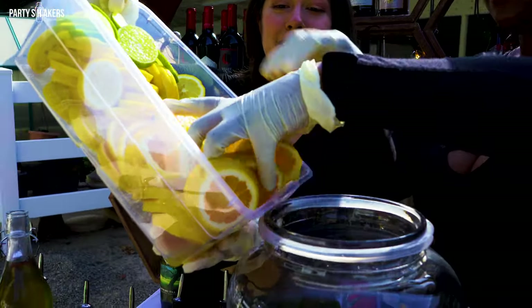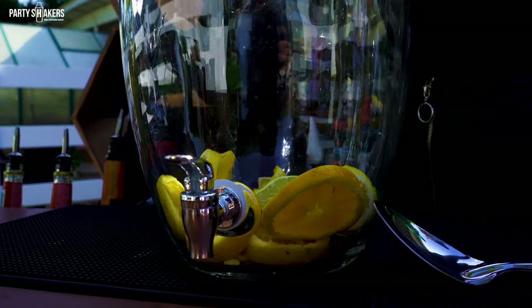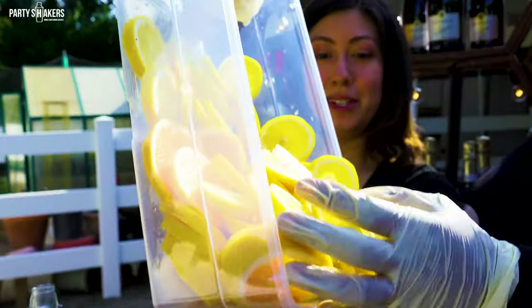First, we're going to start by putting our pre-cut fruit inside. We are starting with our citrus sangria. As you can see, we're using oranges, lime, and lemon. You can cut them in wheels or however you prefer.